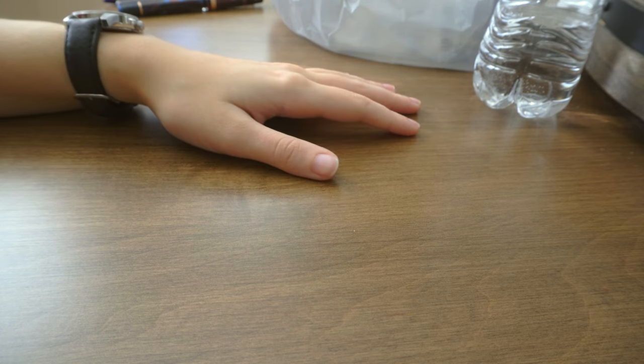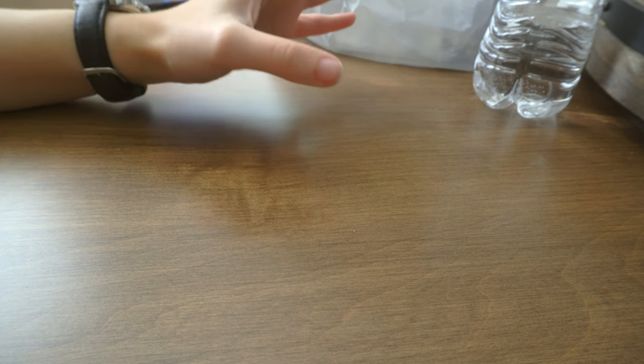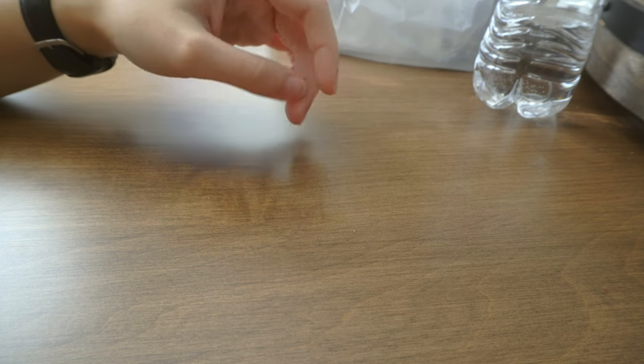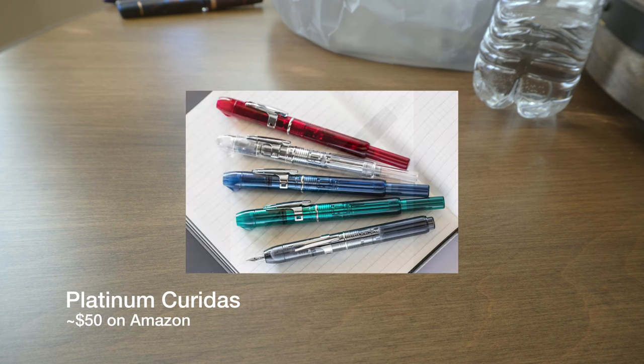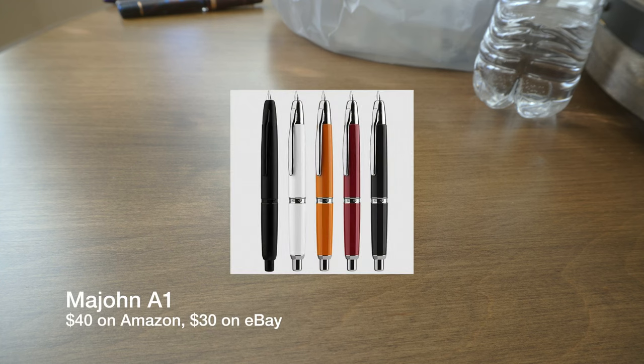If you want quicker shipping — honestly I've ordered lots of pens from Japan on eBay and they're about just as quick as ordering from America — but if you really want something from North America, you can look for a used Vanishing Point for about $100. You can also look for a Decimo, which is thinner, lighter, and cheaper. I'll also give a shout out to the Platinum Curidas, as someone in the Discord suggested, which can be had for about $50 on Amazon, as well as the Majohn A1, which is a blatant ripoff of the Pilot Vanishing Point but it's like $30 or $40. If you're okay with knockoffs, that can be a great option — I don't have one myself, but I've heard great things.